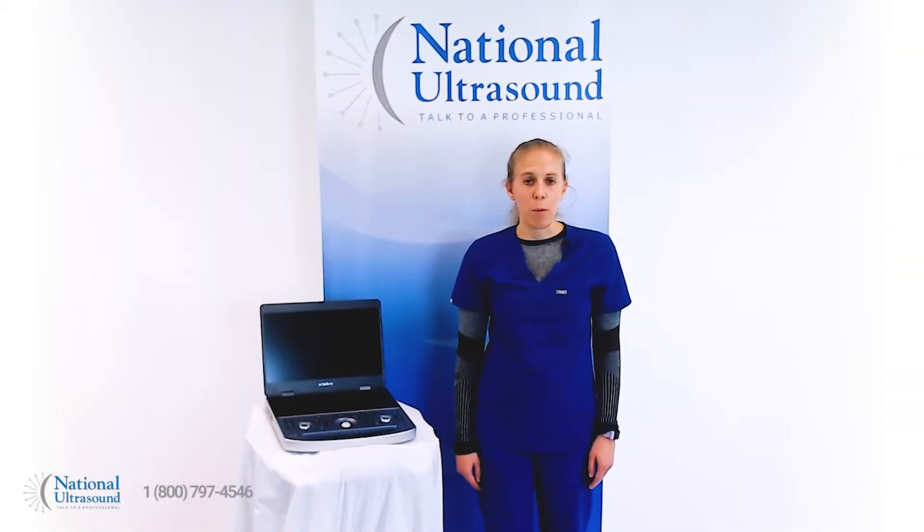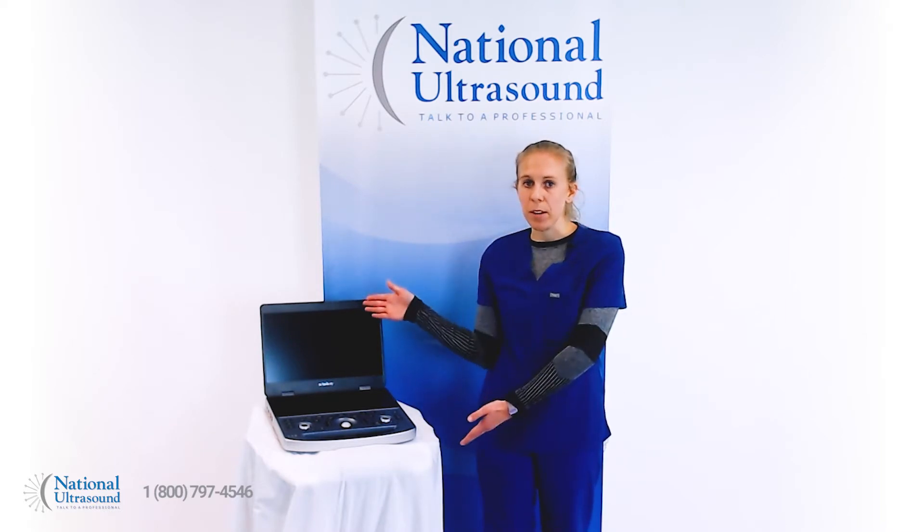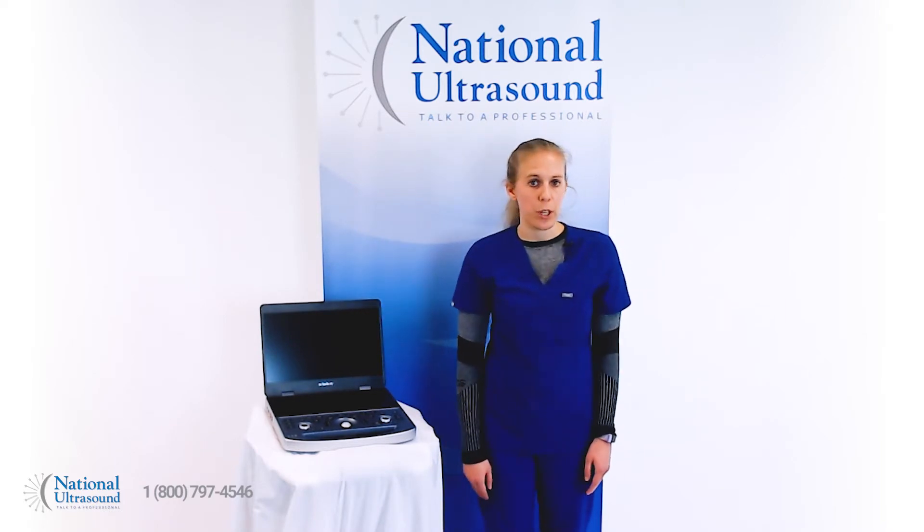My name is Chelsea and I'm a registered cardiovascular sonographer with seven years of experience. Today I'm reviewing the new Mindray MX7 color portable ultrasound machine.